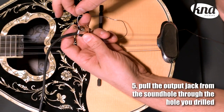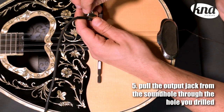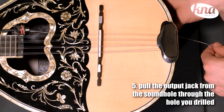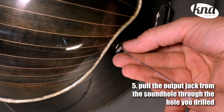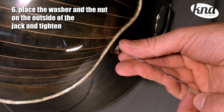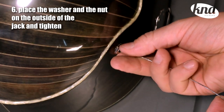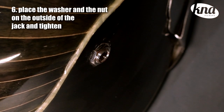After you've drilled the hole for the output jack, use a long thread or thin wire to tie and pull the female jack from the sound hole through the hole you have just drilled. You might need a pair of pliers to hold the jack steel while tightening the nut.